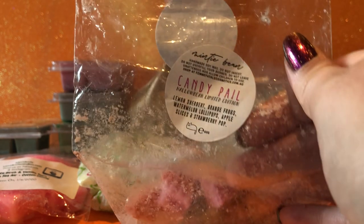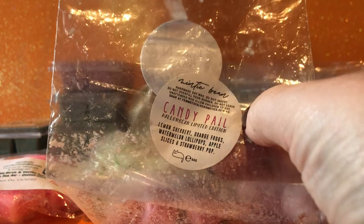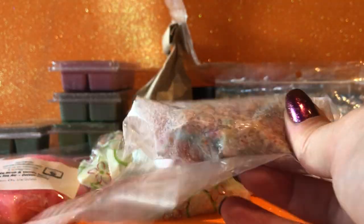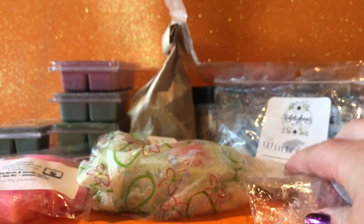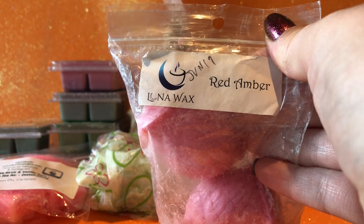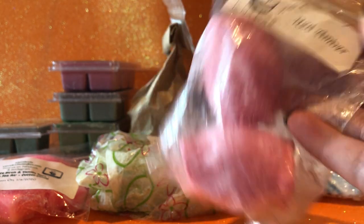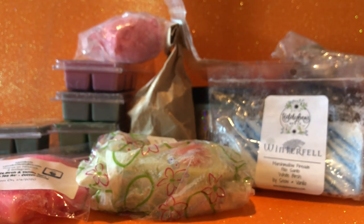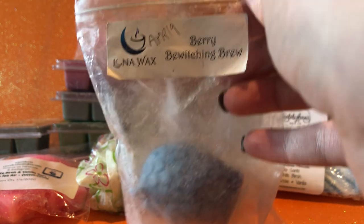Another one I just want to get out of the collection: Minty Bean Candy Pale — lemon sherbet, orange frogs, watermelon lollipops, apple slices and strawberry pop. It's a cupcake, and it didn't throw very well, so I just want to be done with it — maybe try it in a different warmer this time to see if that helps. Then Lunar Wax Red Amber — I think it's a single oil. I've not used it before and it's been sitting in the collection for quite a while. It smells nice but has never really drawn me in, so I thought I'd just bite the bullet and give it a go.